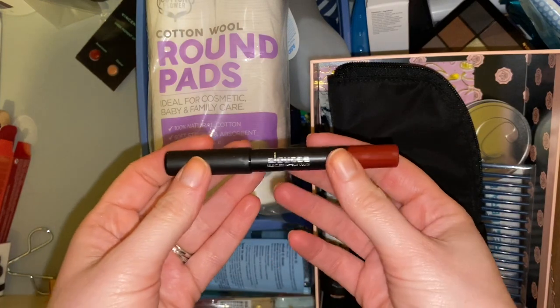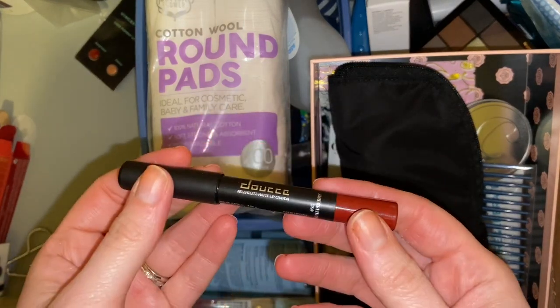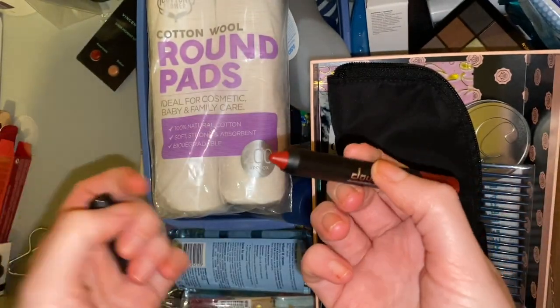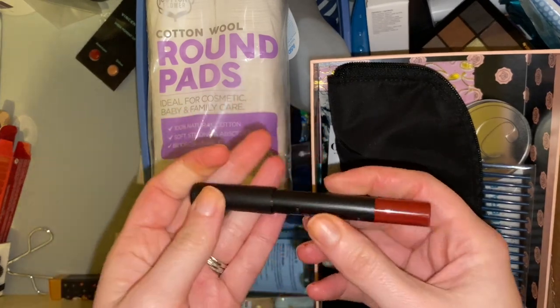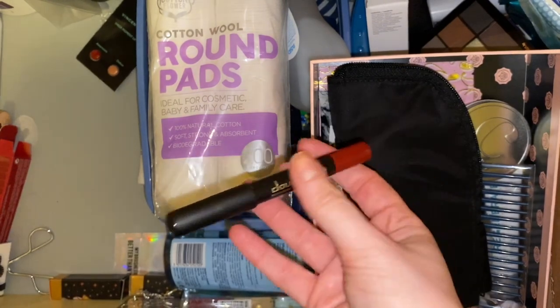We have another thing from Doucé — this is a relentless matte lip crayon in the shade Winterberry. I don't think I've used this much — it looks like I've used it on one side once and didn't really like it, or I don't like the shade because I don't intend to wear shades like that very often. So this will have to go in the friend box.